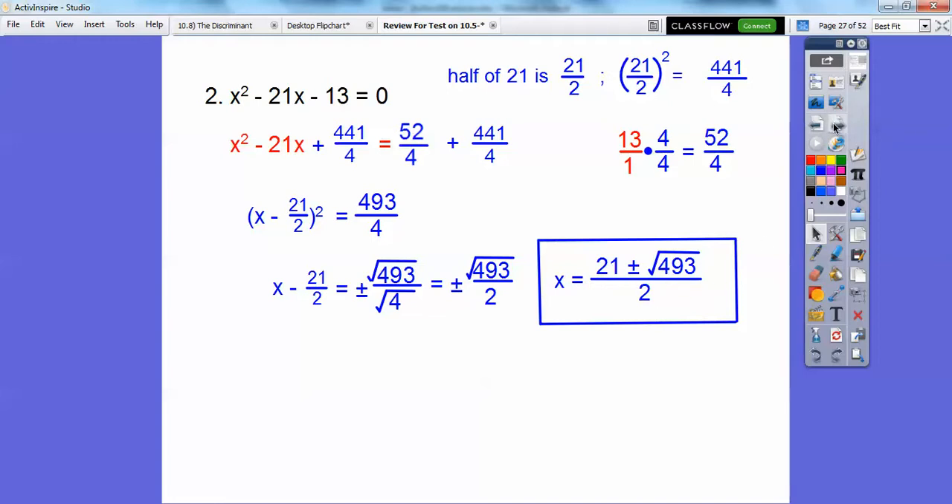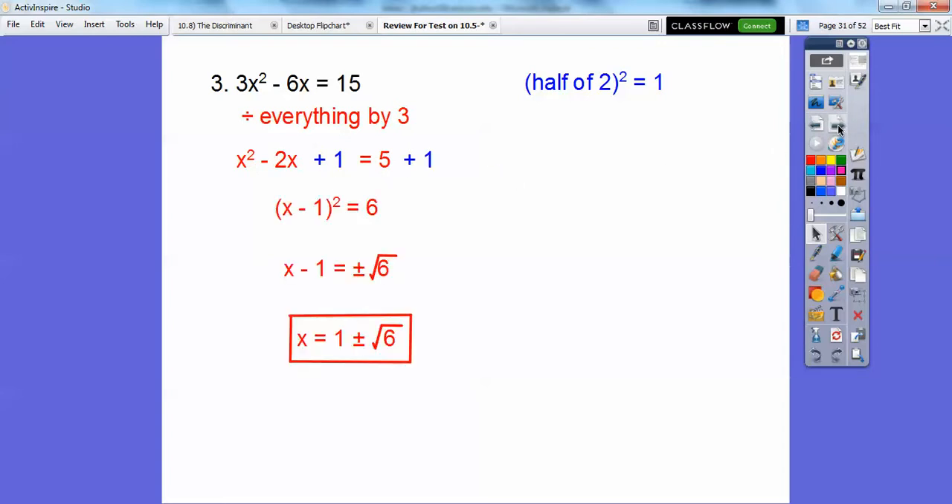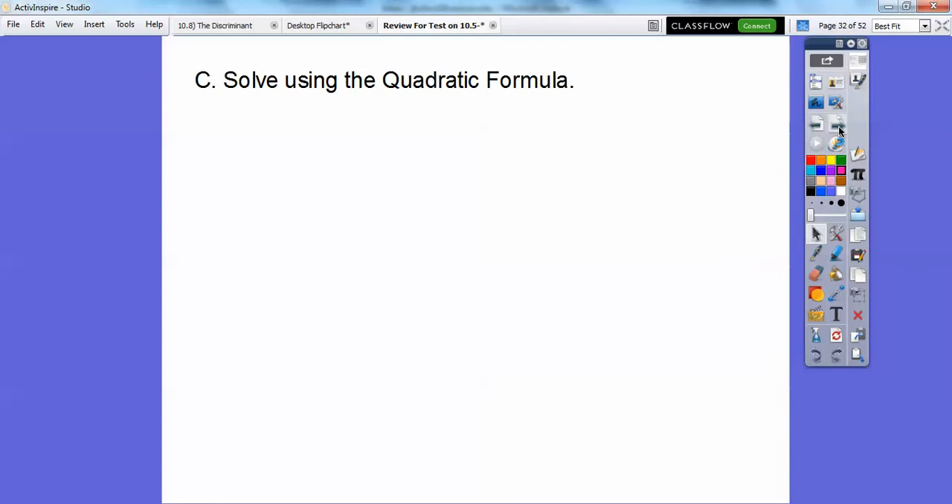This one: the c is already moved out, so before we complete the square, this has to be a 1x squared — so divide everything by 3. Dividing by 3 gives 1x squared, the middle term becomes 2x, and the right side becomes 5. Take half of 2 — half of 2 is 1, 1 squared is 1 — add that to both sides. This factors to (x minus 1) squared equals 6. Square root both sides — don't forget your plus or minus — then add 1, giving the final answer 1 plus or minus root 6.